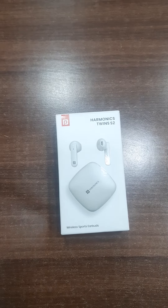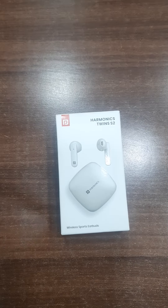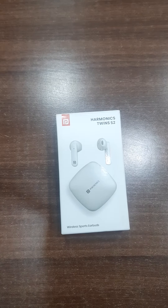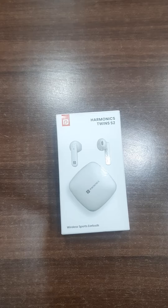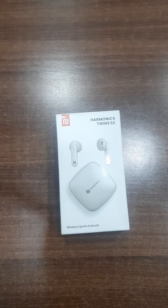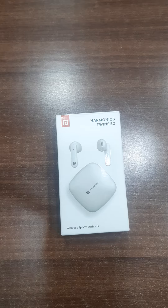Hi, today we will unbox the Potronix Harmonix Twins S2, the latest Potronix earbuds that come with a battery display level and we can control volume through the earbuds also. This is the main advantage of these earbuds.